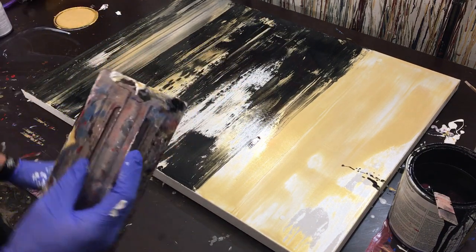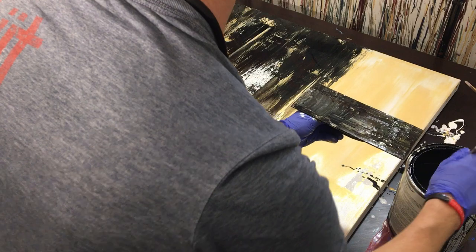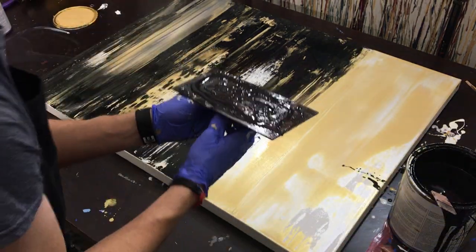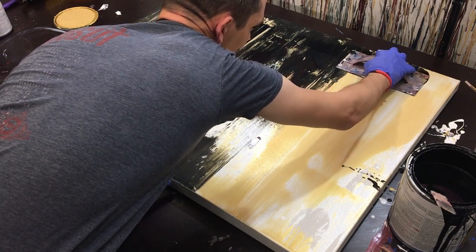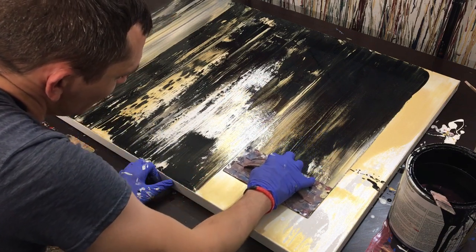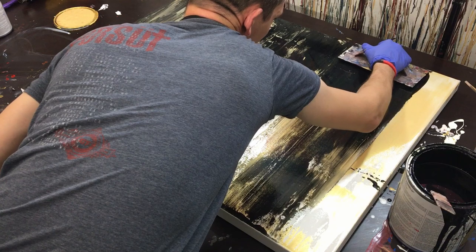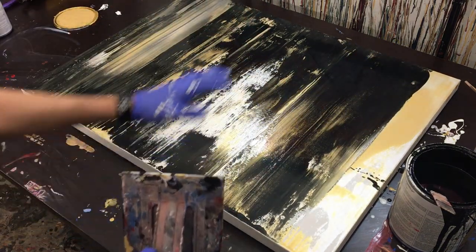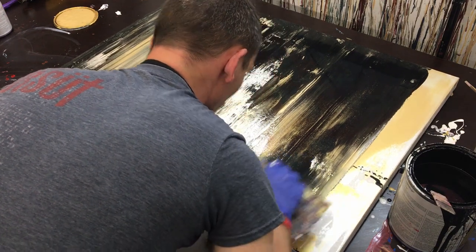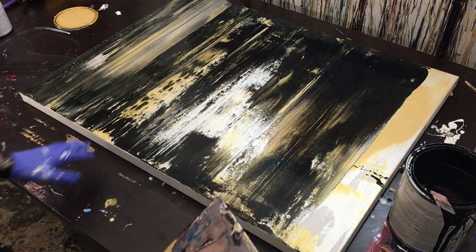Now we're cooking with gas! We've got these white spots — I'm going to leave that because it gives it a little pop — and then we'll move on to the final sections. Pull this black right through it. I'm going to go a little higher and do a solid black run. Oh, that is beautiful — that's about as good as I could hope. I don't think I could have asked for any more variation in that. Then we'll run a little bit of the paint back the other way just to tie in the edge. I like that.